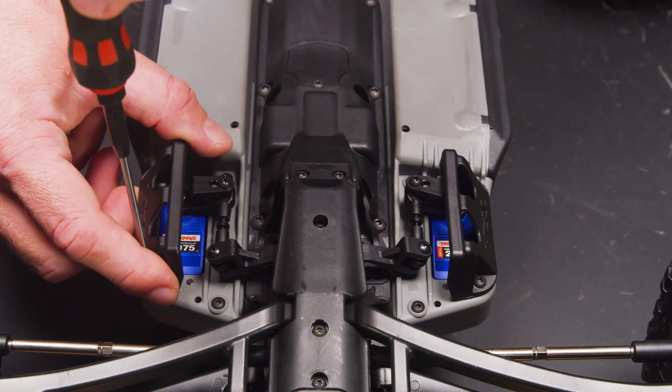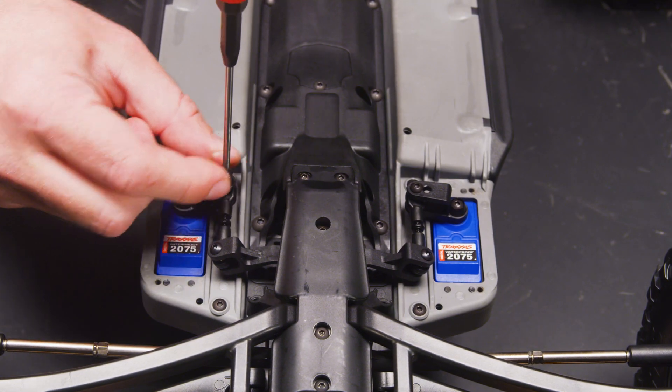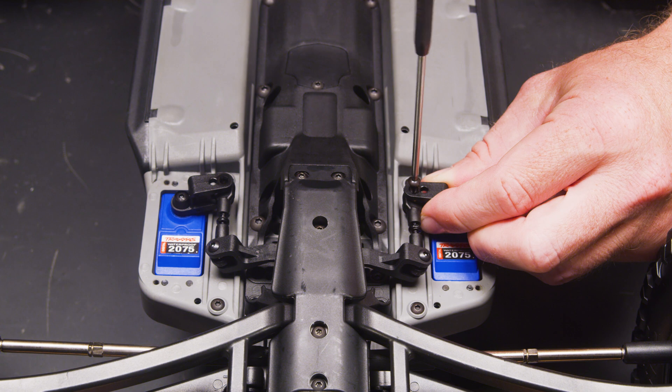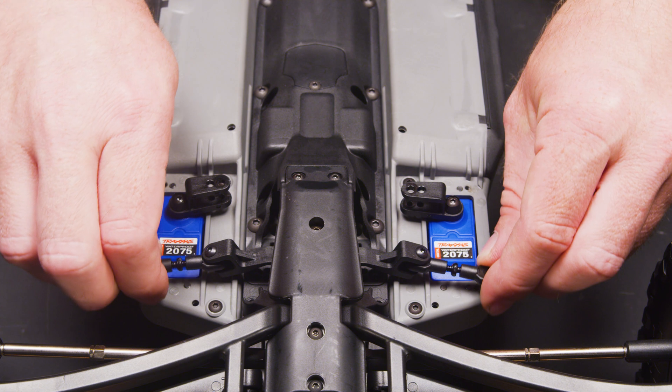Remove both servo guards for easier access. Disconnect the linkage from each servo horn. Hold the servo horn firmly when removing the screw to keep it from turning — this will help to prevent any damage to the servos. Move the linkages out of the way for now.